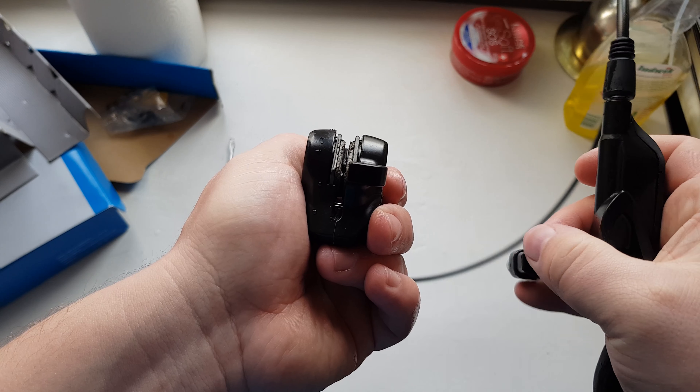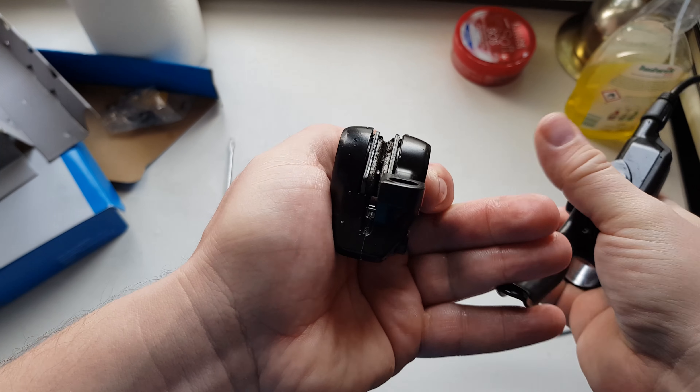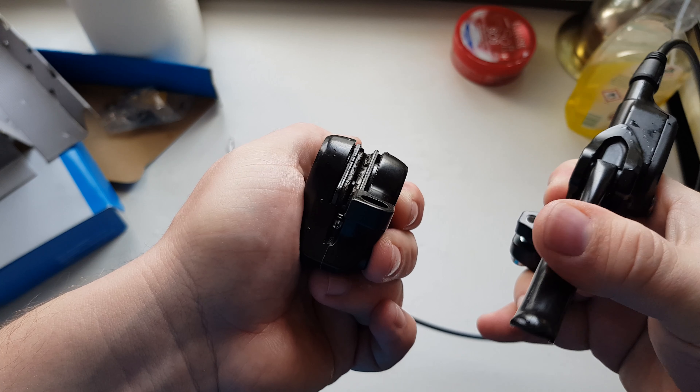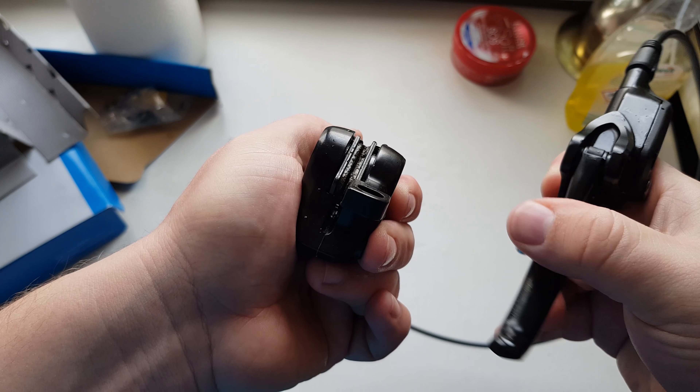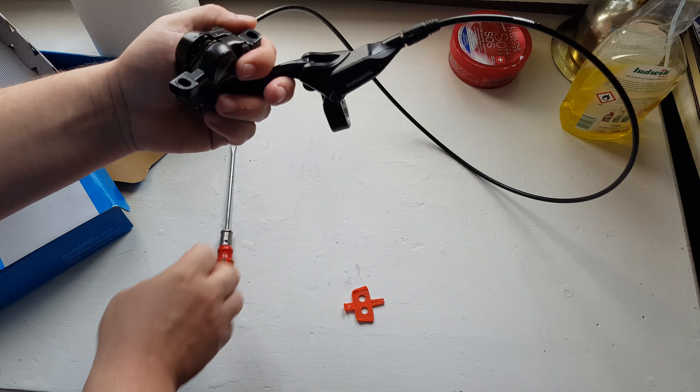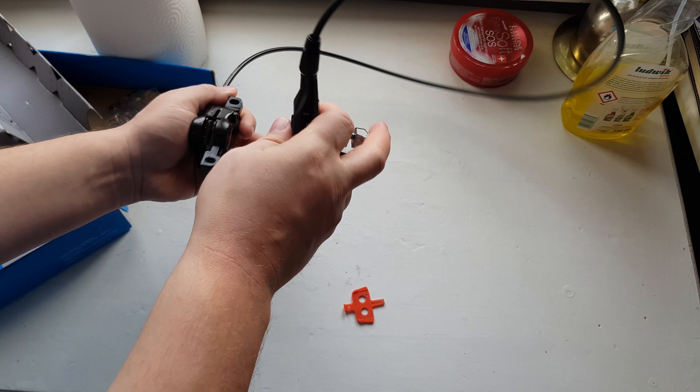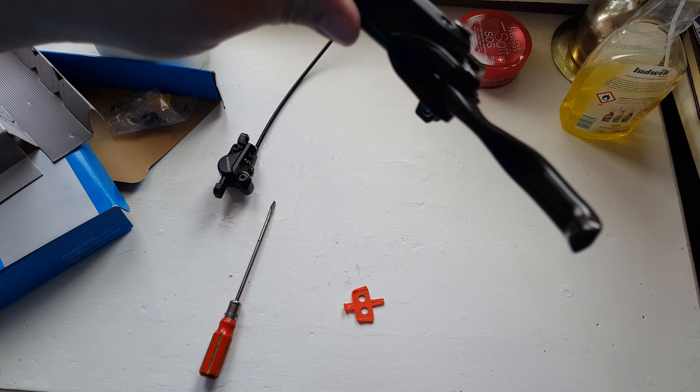Let's close the system. Wait a minute - where's the key? I cannot lose this. Yep, so close on this side, close on this side.